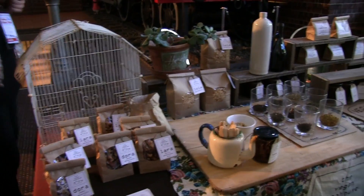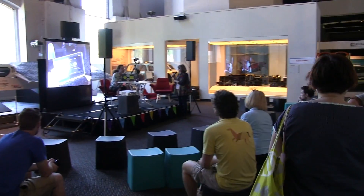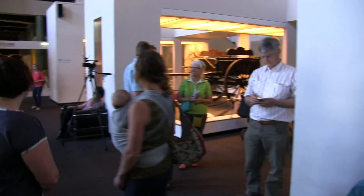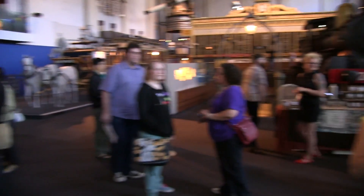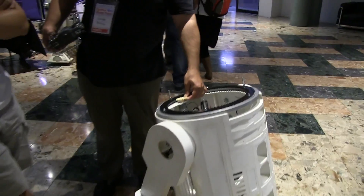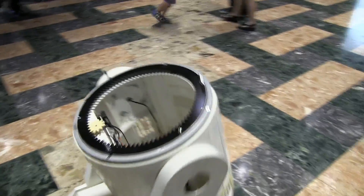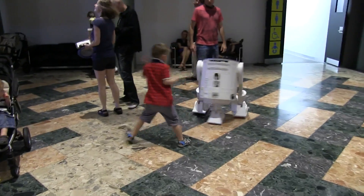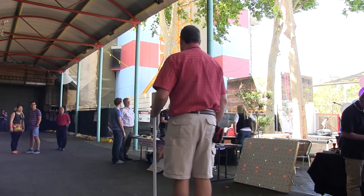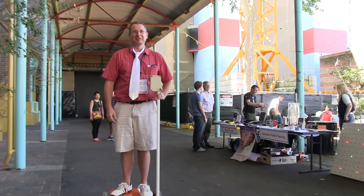We have an R2 without the head - right there. This is called Sleepy Hollow. Here goes - it's a headless R2. That works pretty well actually, that's pretty smooth. Credit to the software guy - it wasn't me!